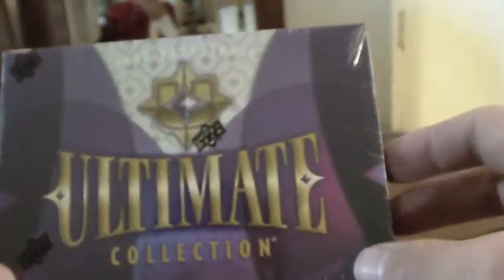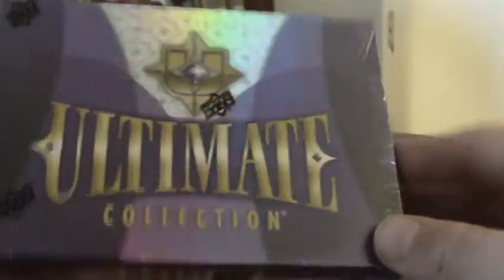What's up YouTube? I just got the mail. I got this box of Ultimate Collection in from DA Card World. Box number 47.